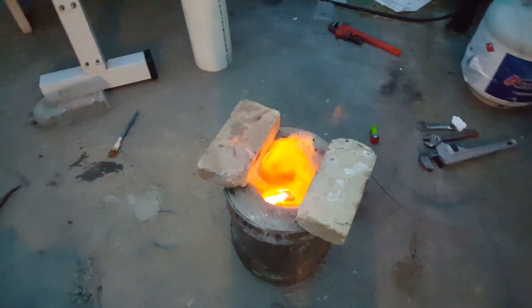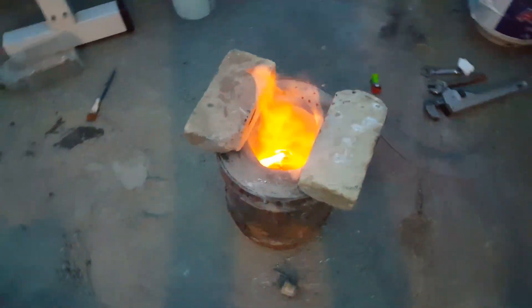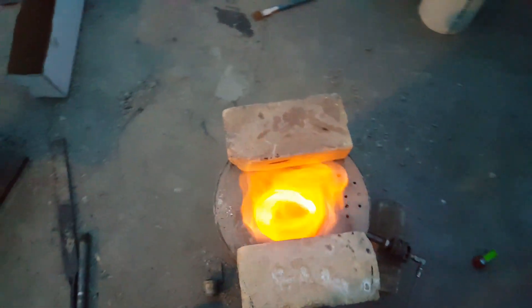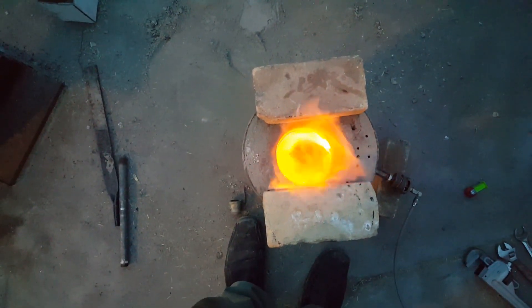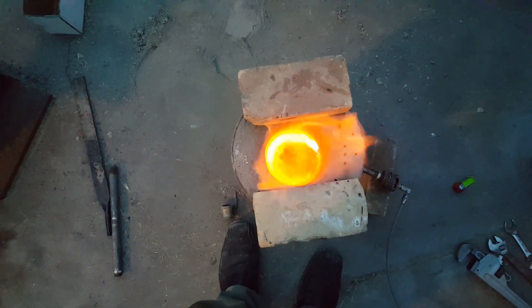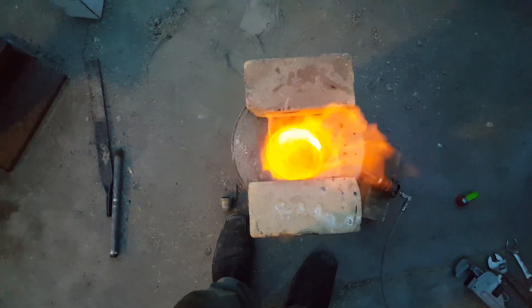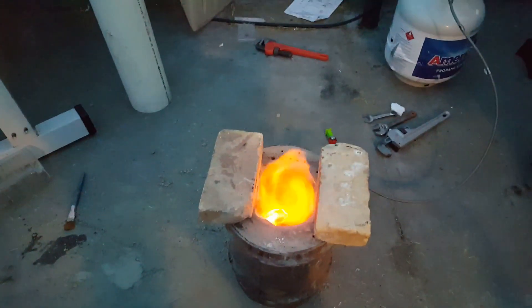Okay guys, we're just giving the forge a little bit of a cure burn. That thing is just bright orange in there. I have it on pretty high but I'm just curing out the water glass that I just put on.